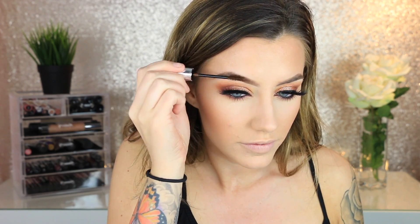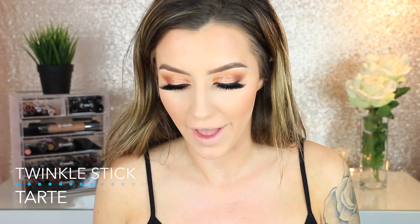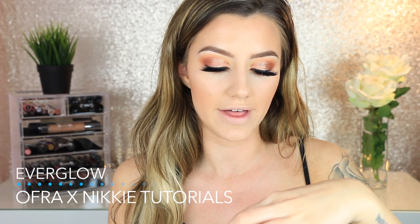For eyebrows, I'm using the Anastasia Beverly Hills Brow Gel in shade Chocolate — it adds a little warmth to my brow hairs. For highlight, I'm using the Tarte Twinkle Stick cream highlighter, bouncing my beauty blender on it so I don't pick up too much, then pressing it right on my cheekbones. Then I layer a powder highlight on top — the Ofra Cosmetics x NikkiTutorials highlighter in shade Everglow — to really set and intensify the cream highlighter.